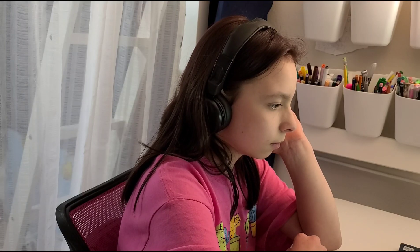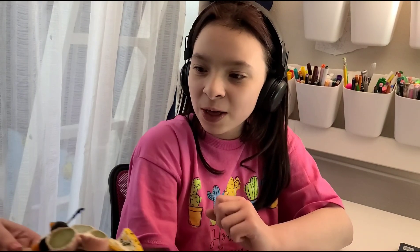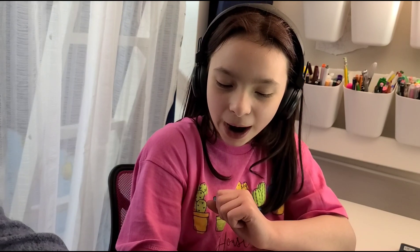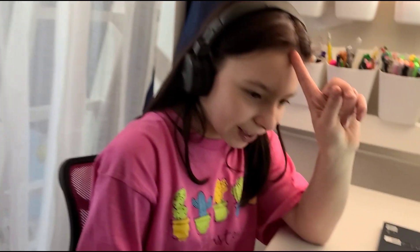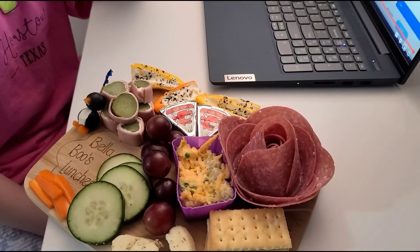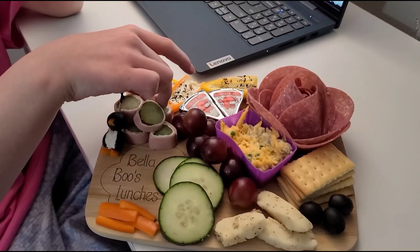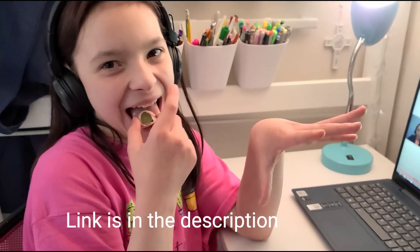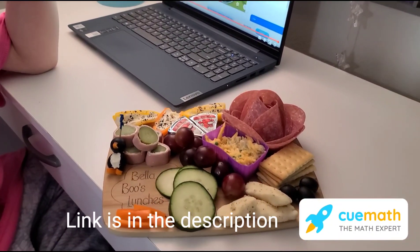Okay Bella, I have a snack for you. Oh, what do you think of this? Wow! How are they seeing out? The flowers? Yeah, the flowers — I made them! Can I eat it? Yeah, the whole thing's for you. Does that look good? Yeah, it is good too!